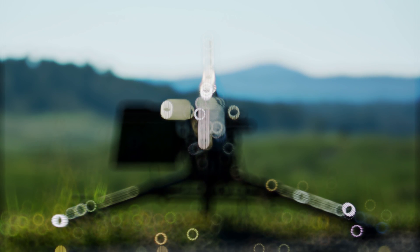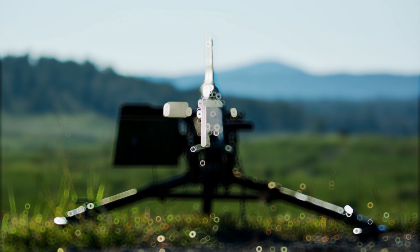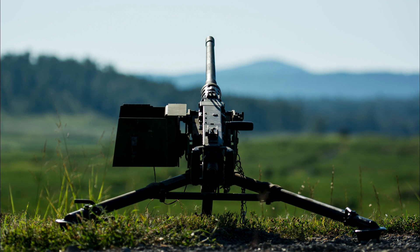Welcome back to Air Land Marine, your premier destination for all things in the air, on the ground and in the wet stuff. Today we're heading into the world of heavy firepower as we explore a weapon that is to many the bread and butter of battlefield weapons.